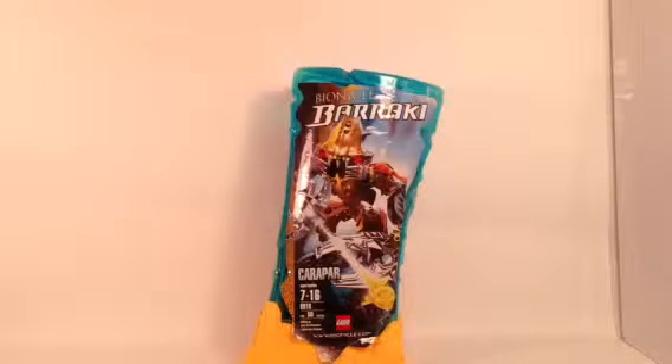It's actually pretty cool. But nowadays, let's see how it fares. Let's take a closer look at this set now, starting with the packaging.